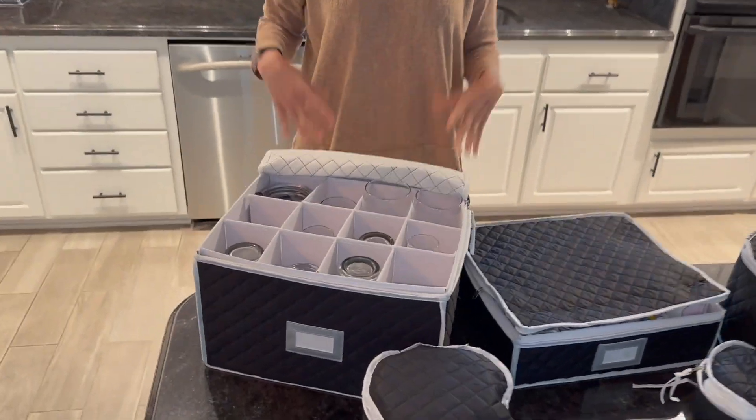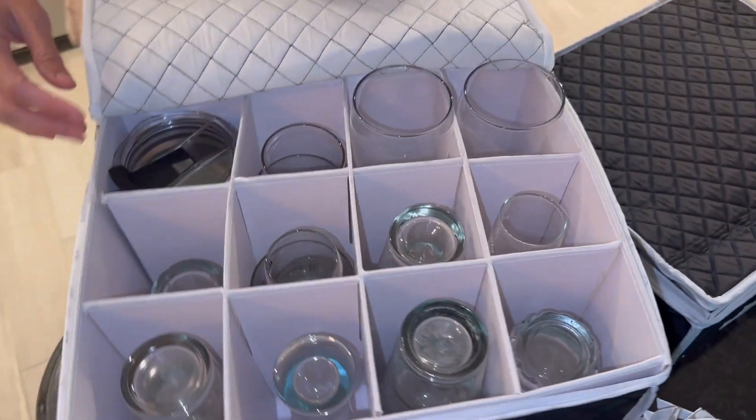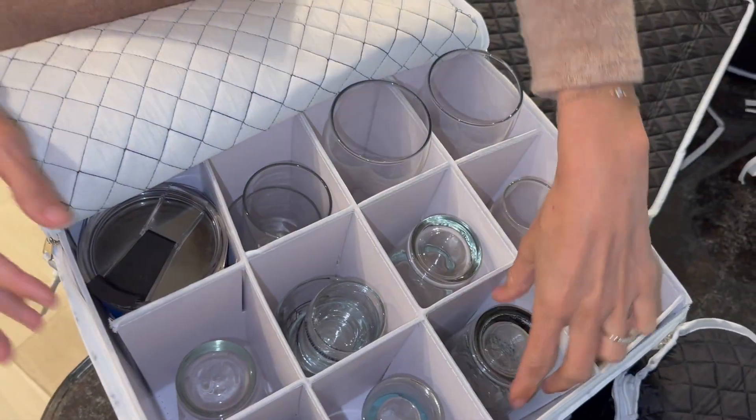And then it also comes with this, which is perfect for wine glasses — any glassware, really.